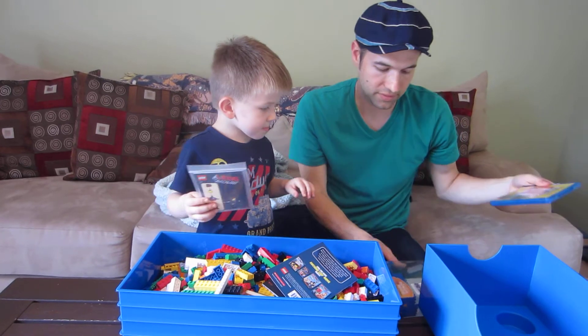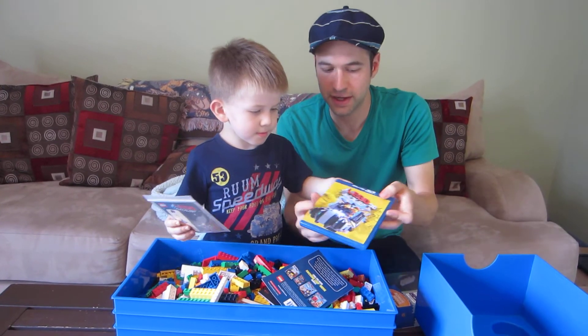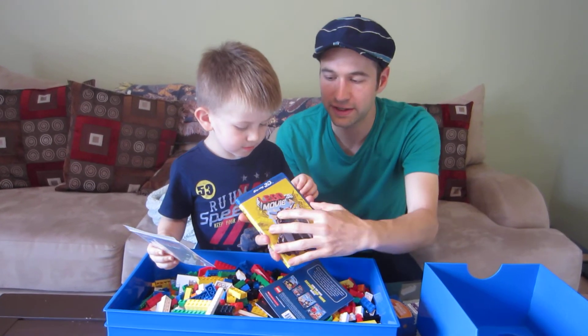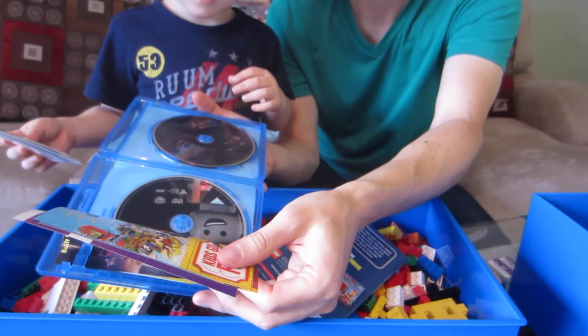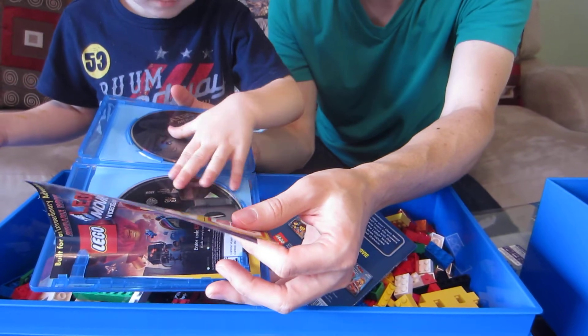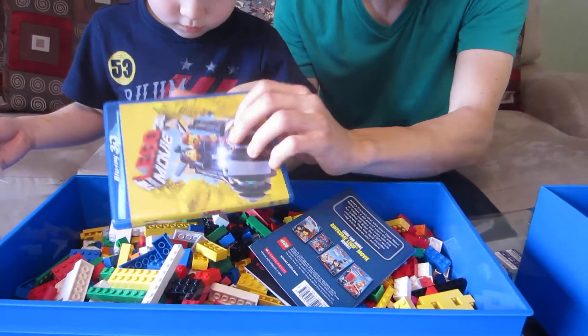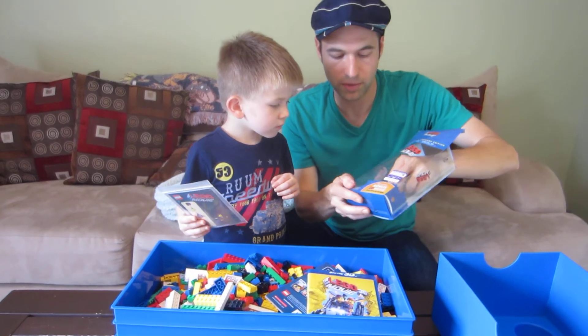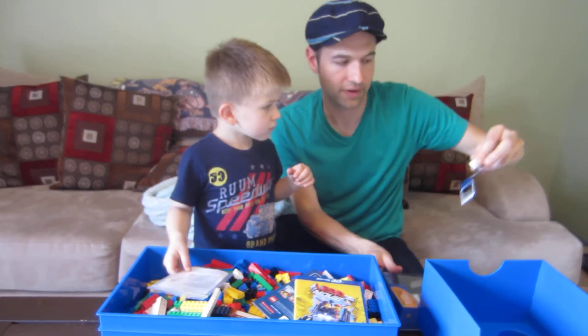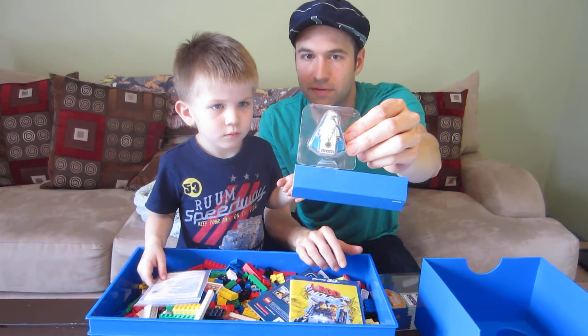Here's the actual movie itself, which contains the 3D Blu-ray as well as the DVD, so we've got them both right here. That Blu-ray is actually a 3D version. And then there's one more thing in here that I don't want to forget about — we've also got another mini figure from the movie as well. Favorite character right there.